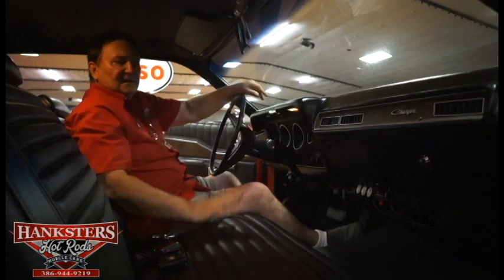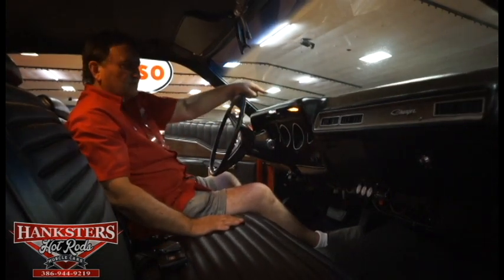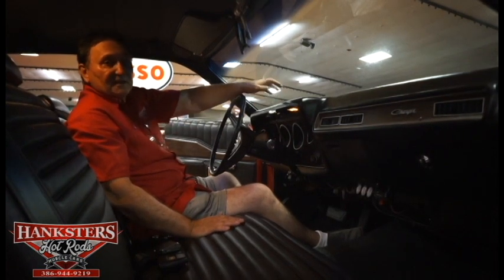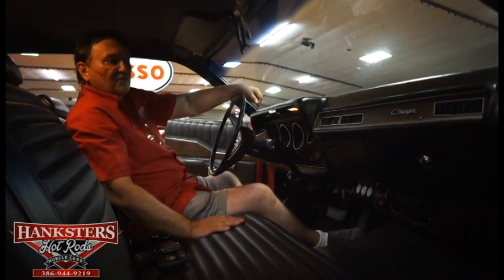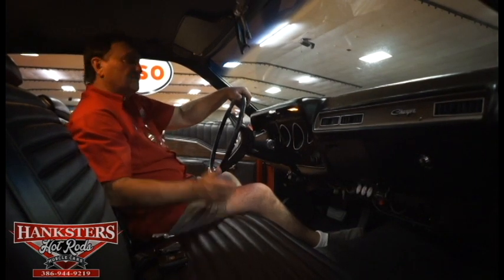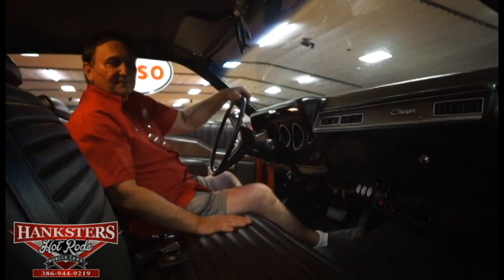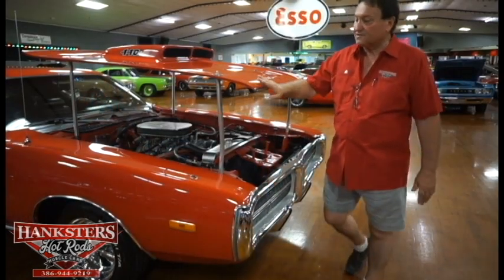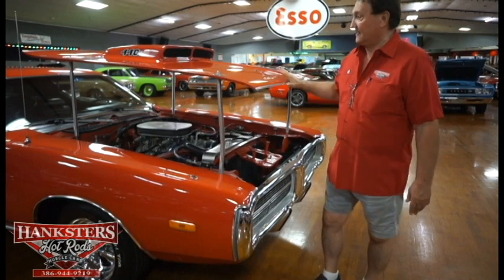Toward the speaker grill I can get my fingernail in it, giving you an idea of how minuscule that little crack is. There's certainly nothing that would dictate replacing the padded dash. The car is just an exemplary 1972 440 six-pack red Charger. Fantastic car. Hanksters, Daytona Beach, Florida — check this one out.